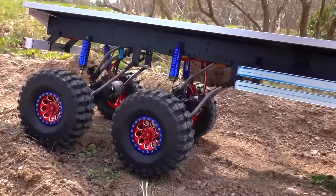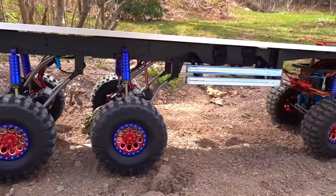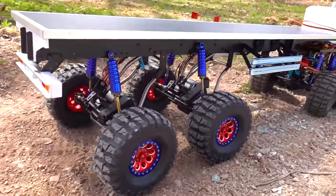So cool — I don't even need a winch now. The trailer under power is basically a winch itself.